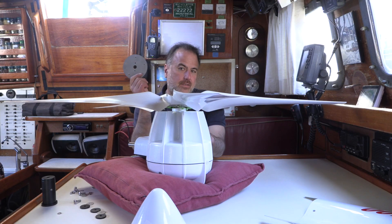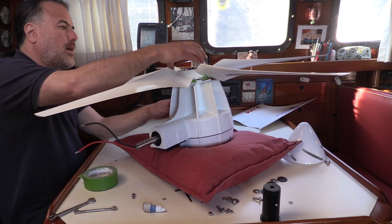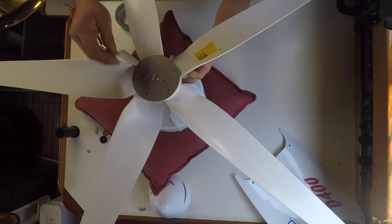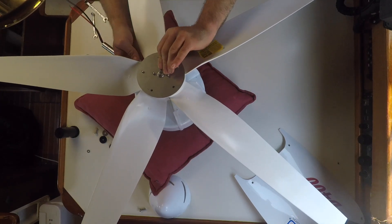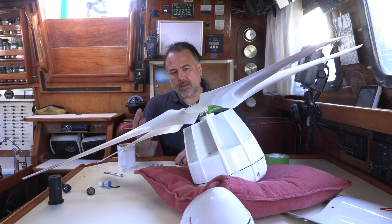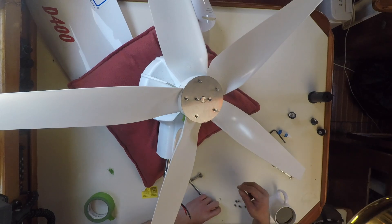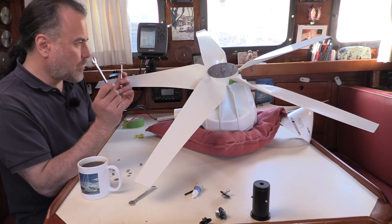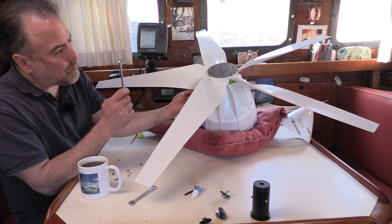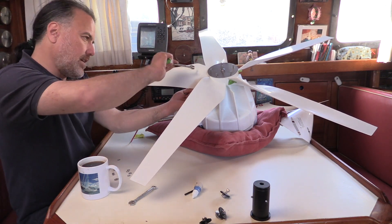Next, we're going to put the stainless steel plate over the whole thing. Holes match up. I've got tape on the underside just to keep the bolts up. Next, we're going to put the washers and nylock nuts over each of the seven bolts. You have to have two wrenches for this because you need to have a wrench on the underside on the bolt head to hold it so it doesn't spin as you're tightening the nut.